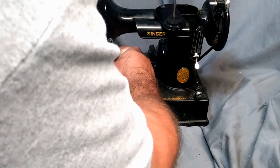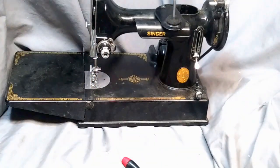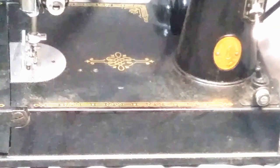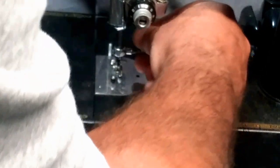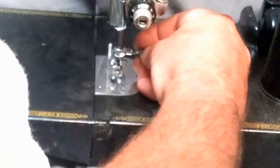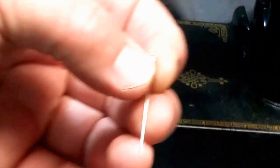You want to tighten down so your body is tightened against your needle bar. Sorry about the dead camera angle. At that point you can put your needle clamp and screw in — don't turn it all the way down.